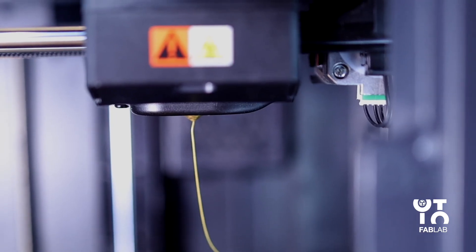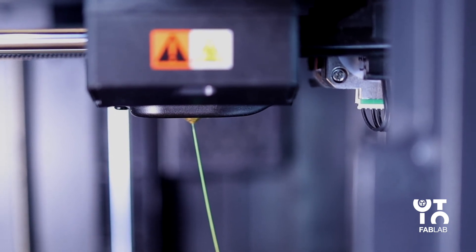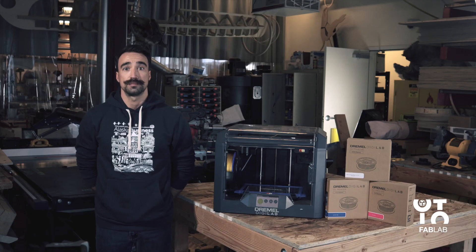The filament will be drawn into the extruder and will begin to exit from the heated extruder tip. When the new filament begins to appear from the extruder tip, tap Done on the touch screen to complete the filament load process. This returns you to the main menu — calibrate the extruder.